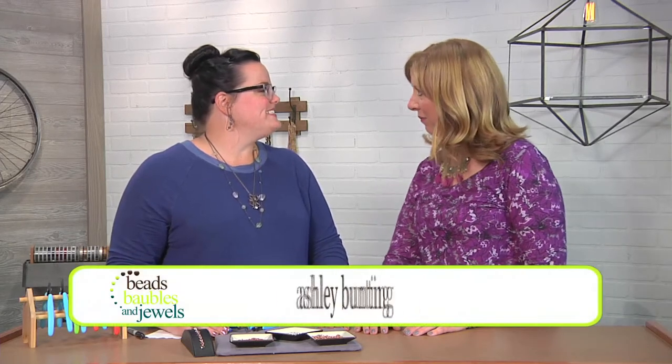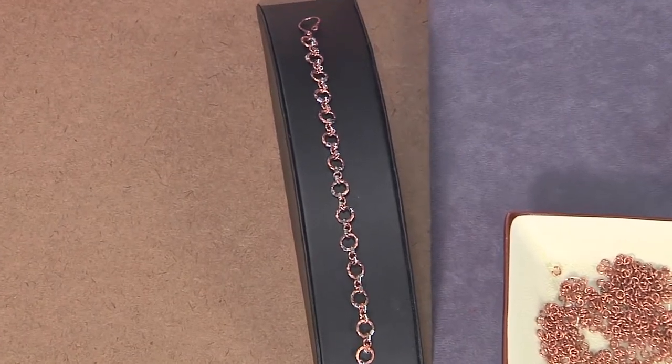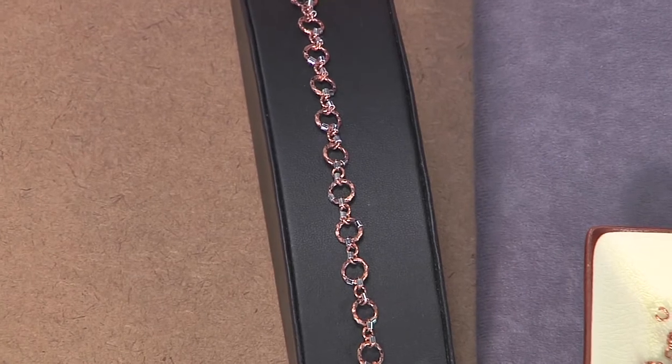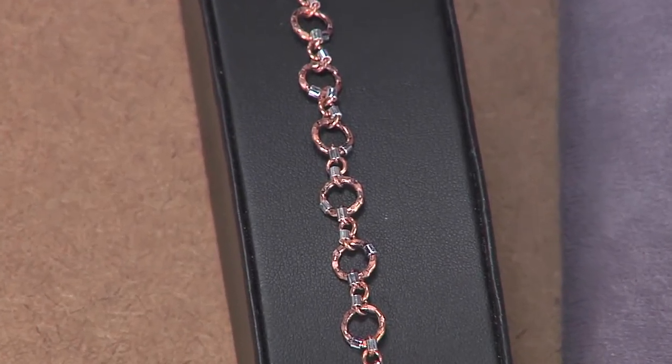Hi, I'm here with author and designer Ashley Bunting. Welcome Ashley. Thanks Katie. So today we are going to do a really interesting take on chain mail. Yes, I'm going to be making a bracelet using copper jump rings and then using silver crimp tubes to give it a multi-metal feel. Yeah, so I can get started here.